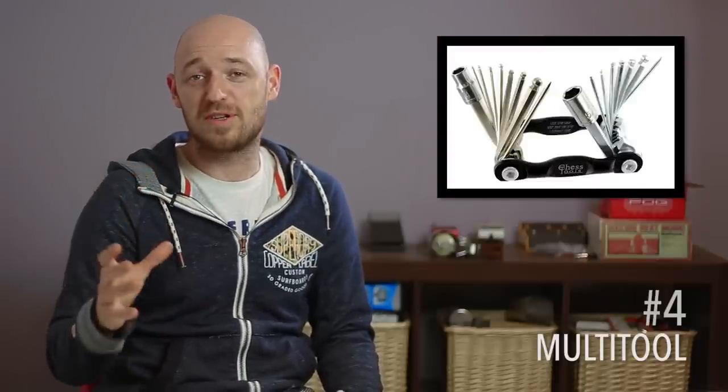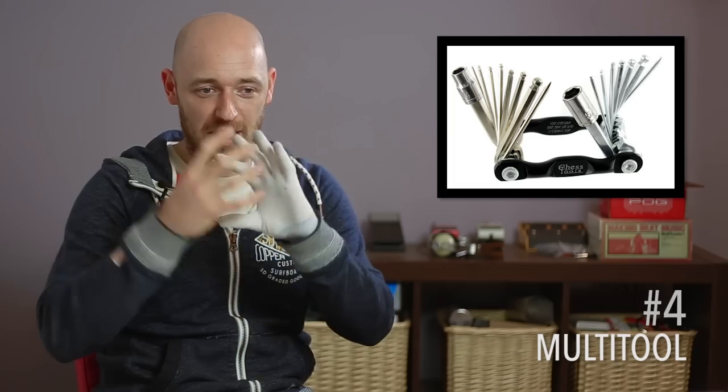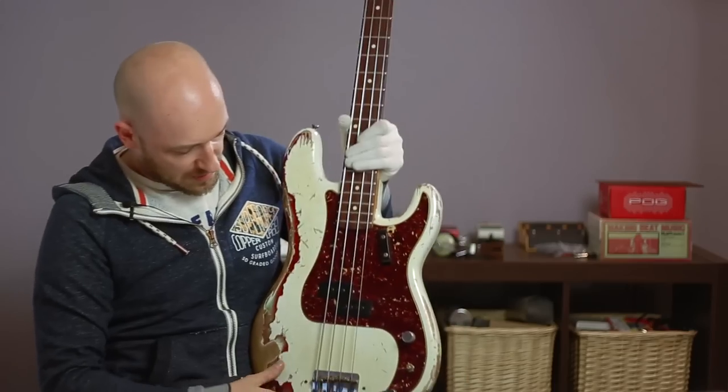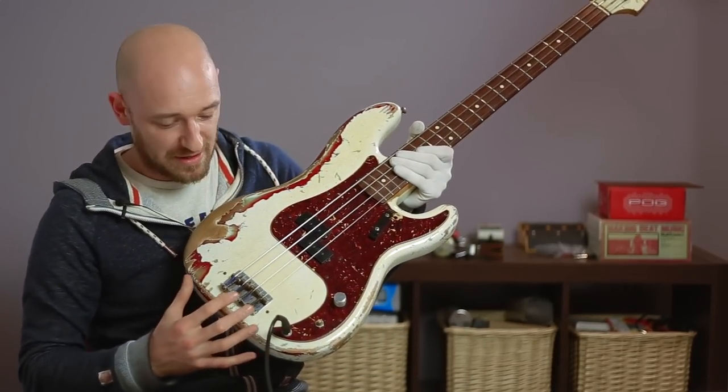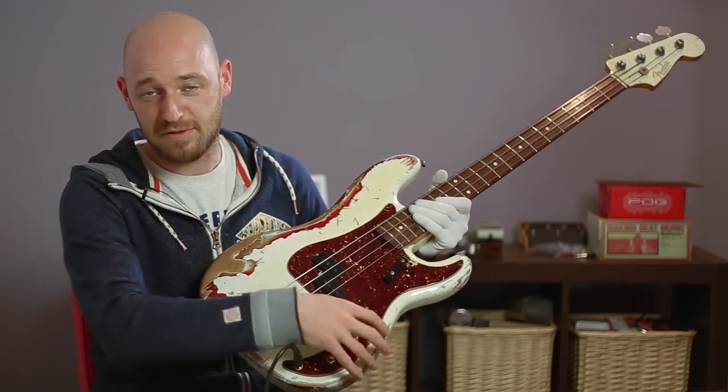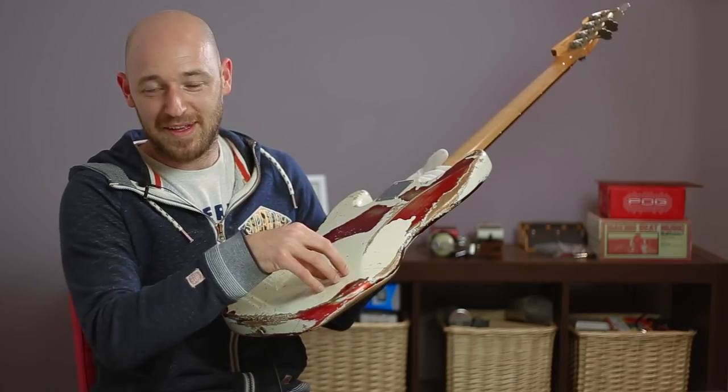Screwdrivers and Allen wrenches — or Allen keys if you're in the UK. What I use is a multi-tool, with everything in one space, because if you're anything like me, I lose stuff all the time. Get a multi-tool just in case, like, any of these slip and you need to do your intonation. If you've got some loose wiring, need to take the scratch plate off, or you've got an active bass and the battery isn't easily accessible, you're going to need a screwdriver and some wrenches.